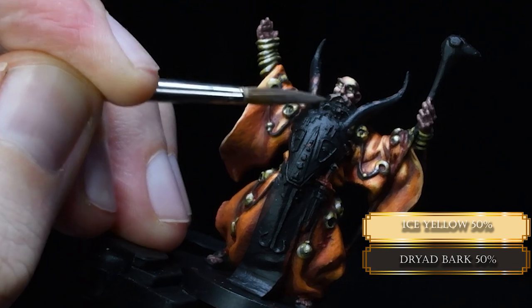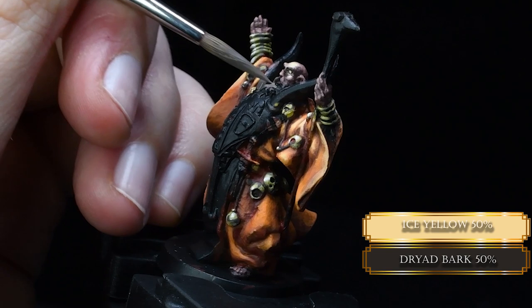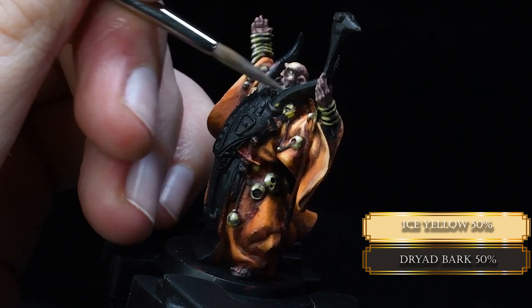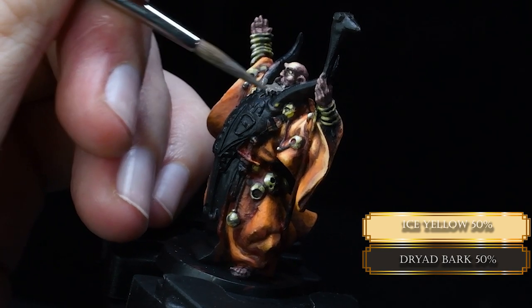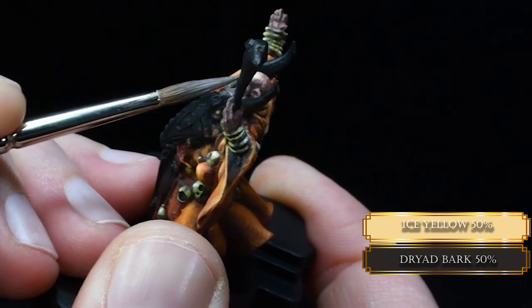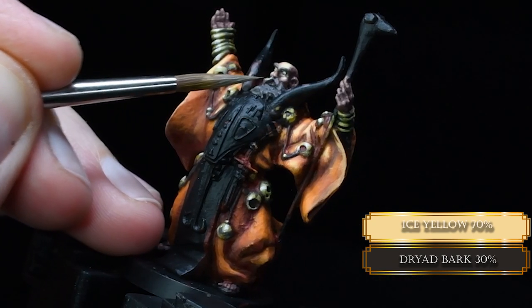Now we are going back to the beard. The nice beard with Dried Bark and Ice Yellow mixture — cover the whole thing because we are going for a white beard effect. In my basic understanding, if you want to paint white hair, there is one thing that helps: you don't use pure white. You use it mixed with other colors, but you don't go full white.